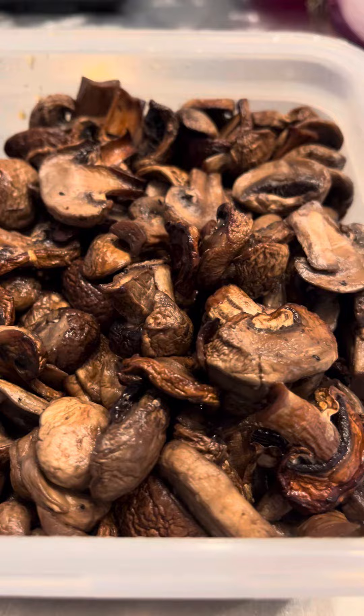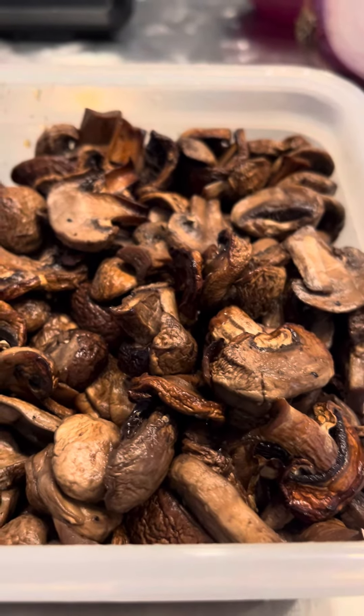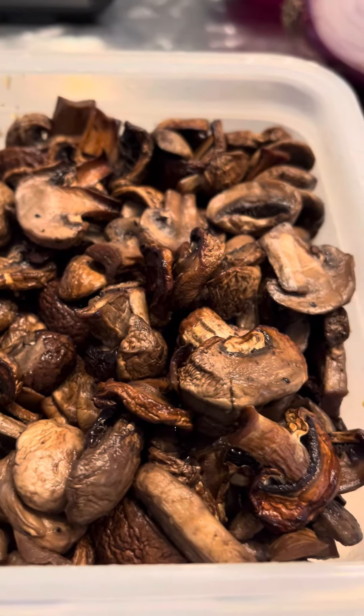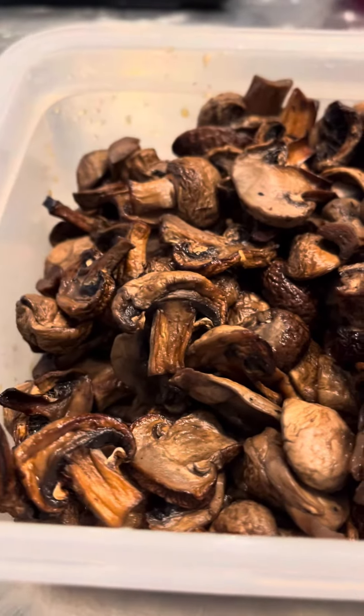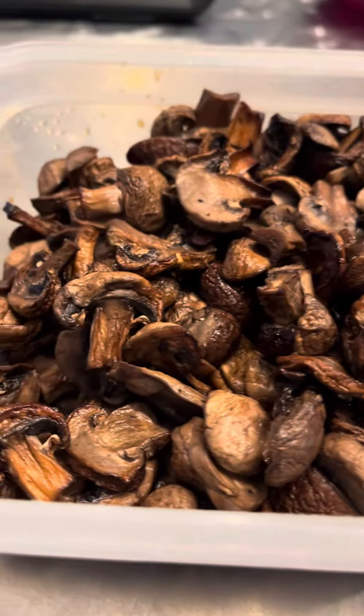The bite of the mushroom with the squash and the chicken — the sweet of the squash, the savoriness of the mushroom, and just the flavor of the chicken — is a beautiful bite. So it's a pleasure to eat a nice, kind of gourmet-ish lunch at work.